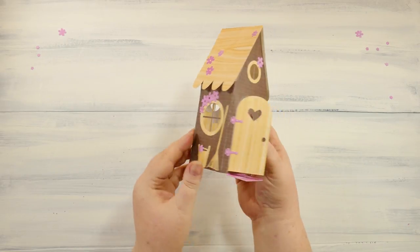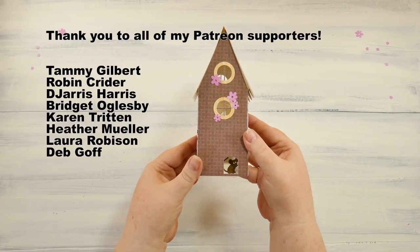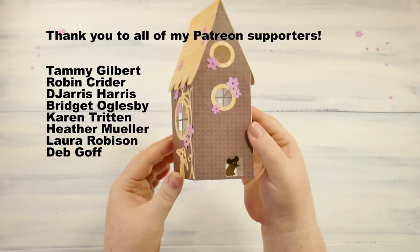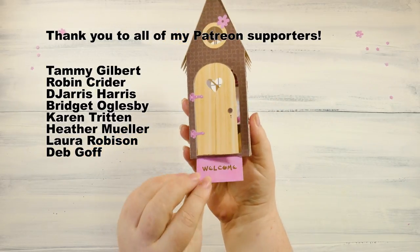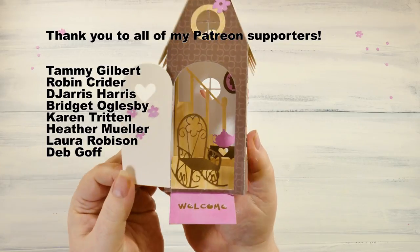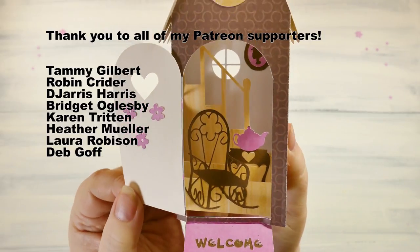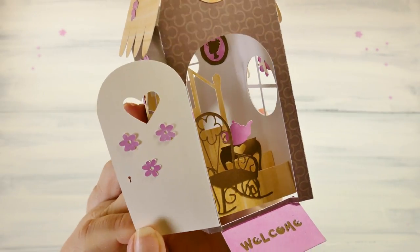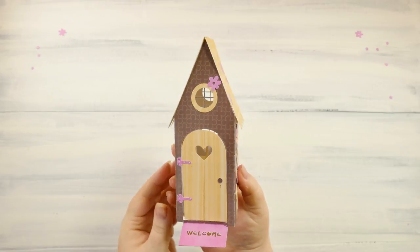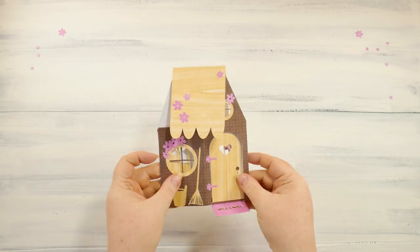Thank you so much for watching my video. I want to give a special shout out to my tier five and tier ten supporters: Tammy Gilbert, Robin Kreider, DJers Harris, Bridget Oglesby, Karen Tritton, Heather Mueller, Laura Robeson, and Deb Koff — thank you so much for supporting me. Please let me know what you think in the comments and if you have any questions or ideas. Don't forget to subscribe to my channel so you can find all of my future crafting videos. Until next time, bye!